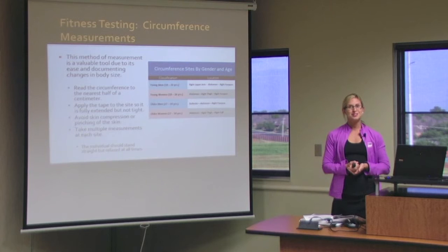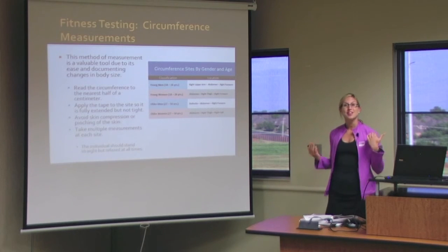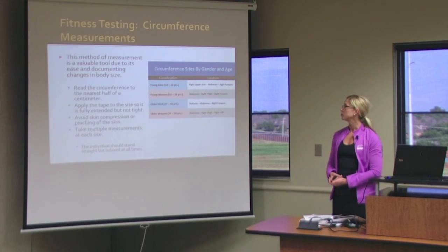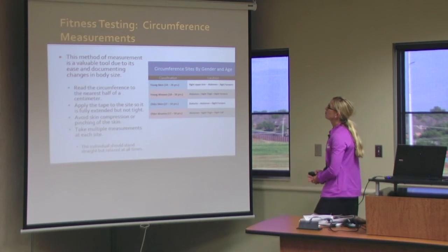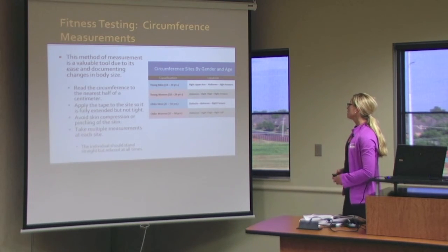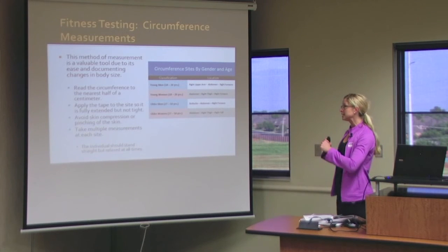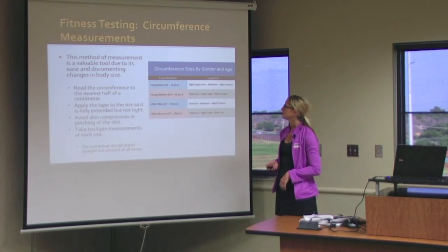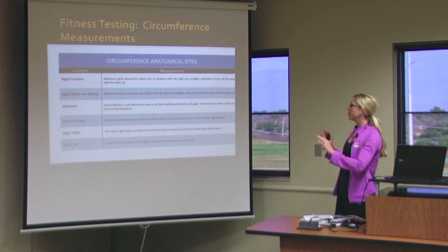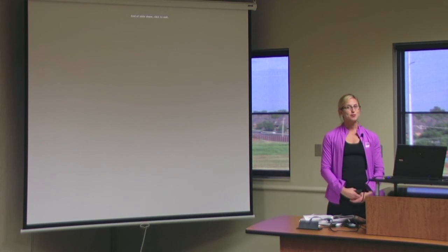Finally, circumference measurements don't have a direct correlation to body fat, but they can be a good indicator for a client to show progress in size. There are several different sites where you can take the measurement, and different circumference sites depending on age and gender can be more informative than others. You want to measure in centimeters, adjust the tape so that it is tight but not digging into the skin, and take multiple measurements at each site. Your book has a table with a better explanation of the exact areas. That concludes chapter five — thank you very much.